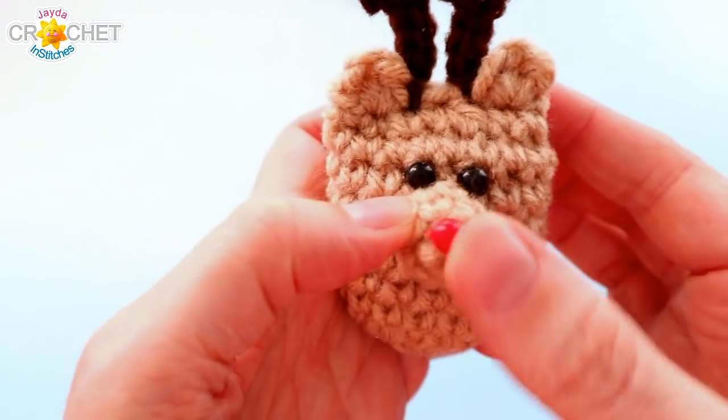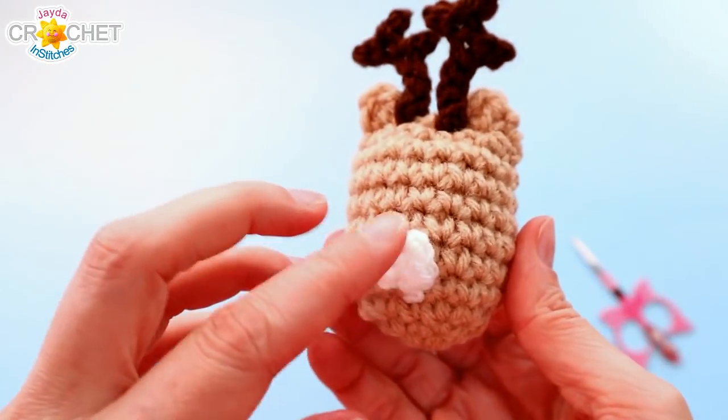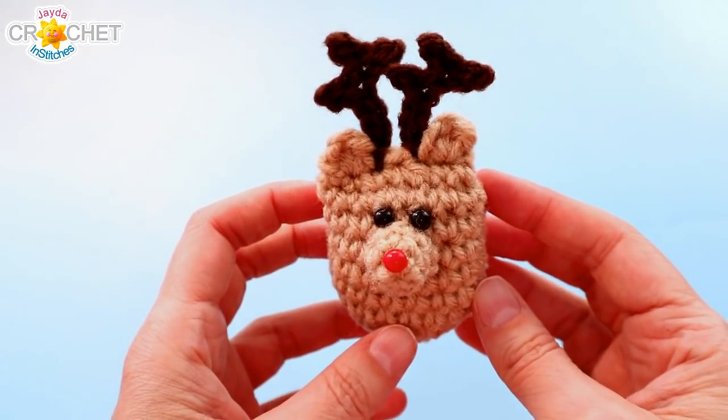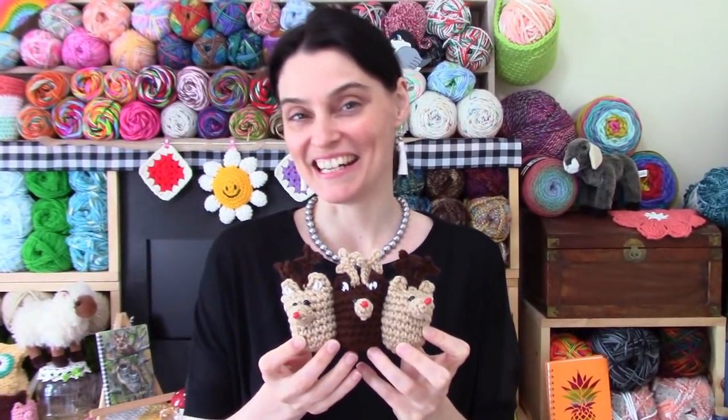And that's his eyes on. So we've got his eyes, his nose on his snout, his two little antlers, and his little tiny tail. Rudolph is ready to join the rest of his herd. This little herd is all ready to decorate for the holidays, whether you want to do it now or closer to Christmas. We hope you enjoyed making this along with us today and we will see you soon here on the Jada and Stitches show.